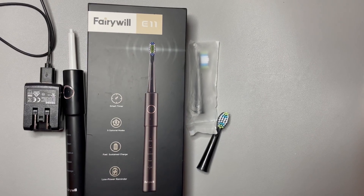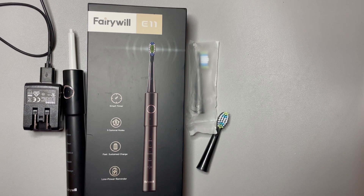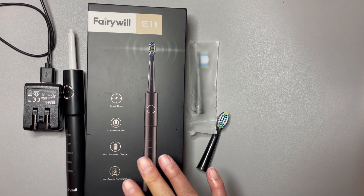Hey y'all, just wanted to jump on real quick and do a review on this Fairy Will electric toothbrush. I went to the dentist about six months ago with a horrible, horrible toothache — because who likes to go to the dentist? After he fixed me up, he told me I needed to do a little bit better job with my cleaning and recommended I purchase an electric toothbrush. So I hopped online and found this Fairy Will.